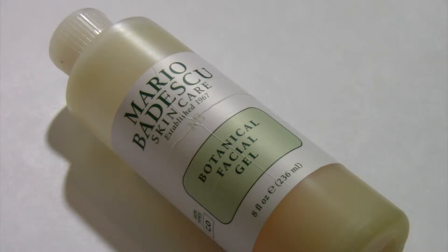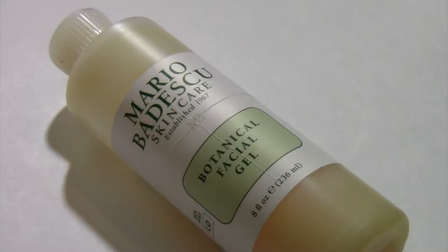So if you watched one of my videos that I've previously posted a while back, I talked about the Mario Badescu enzyme cleansing gel. I think I purchased that cleansing gel twice before purchasing this Botanical Facial Gel. I really love that enzyme cleansing gel — I still love it so much and I will definitely use it again in the future.